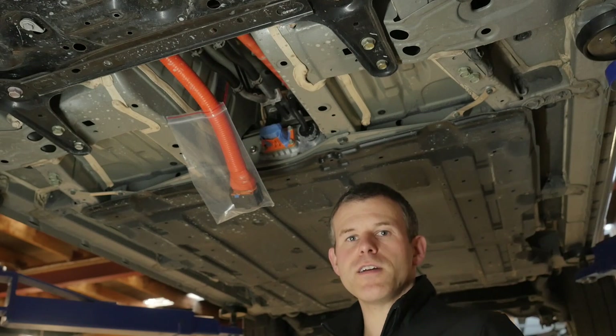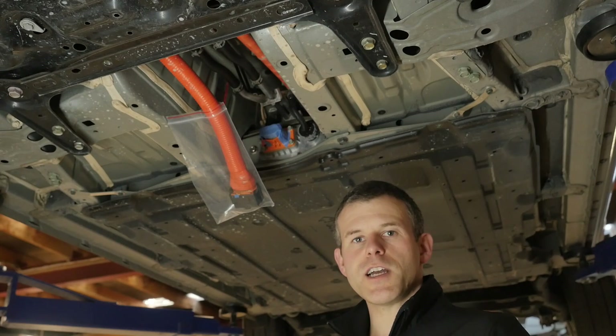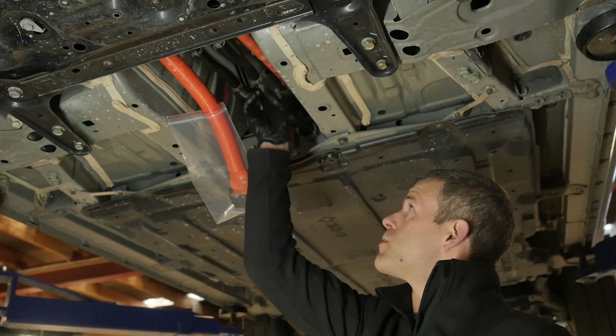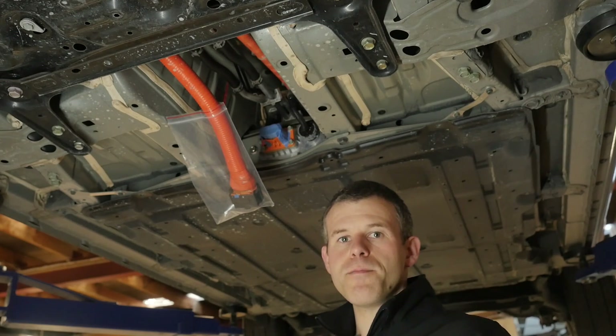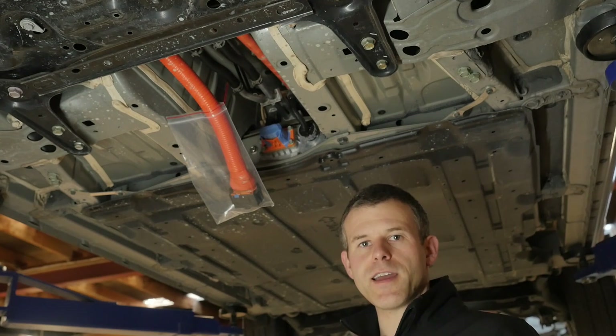The second job that we're under here for is to drain the coolant from the cooling system. The charger is liquid-cooled, and you've got a couple of coolant lines that run up above the battery to the back of the car, and we need to drain that coolant and disconnect the lines down the back at the charger.